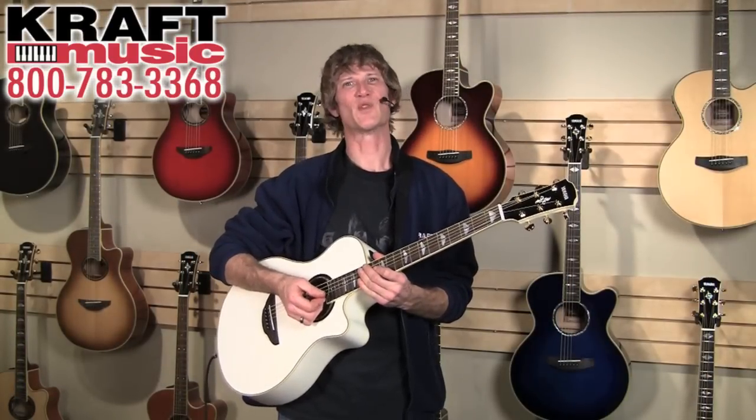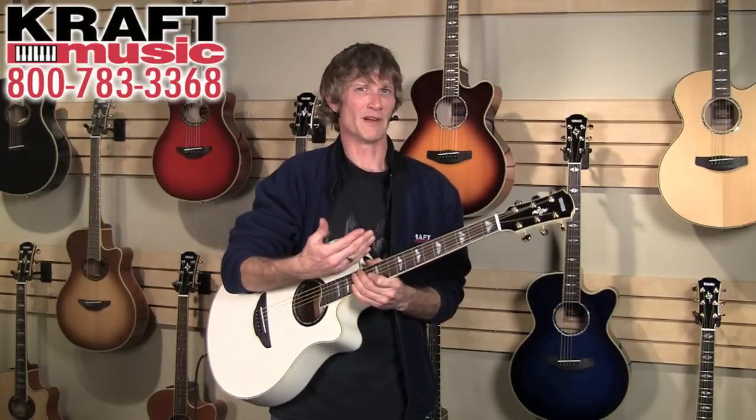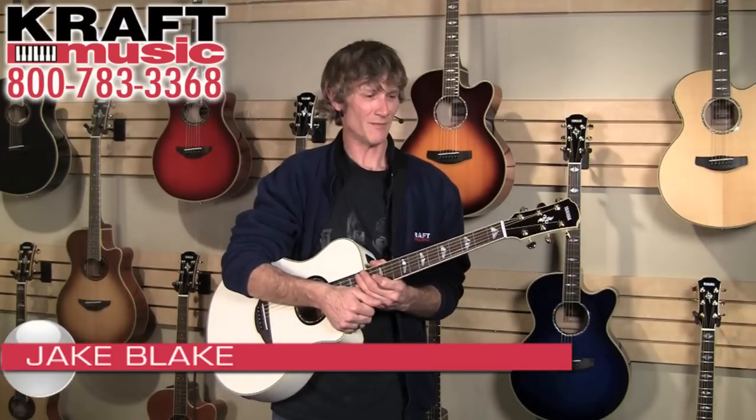There you have it — the APX and CPX acoustic electric guitar series from Yamaha. As I said before, we've literally knocked hundreds of dollars off the sale prices in some cases, and the prices have never been lower. So if you are in the market for a good quality acoustic electric guitar, this is the time to act. Remember to check out our Craft Music bundles for additional savings — you'll thank me later. Once again, I'm Jake Blake, thank you so much for watching.